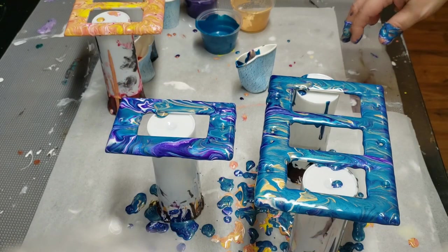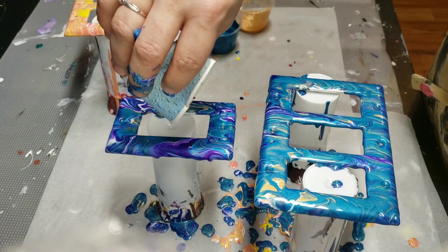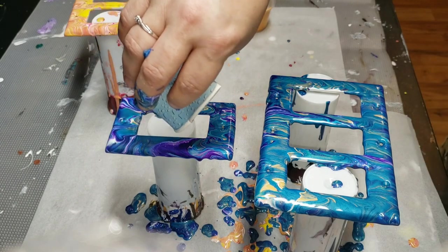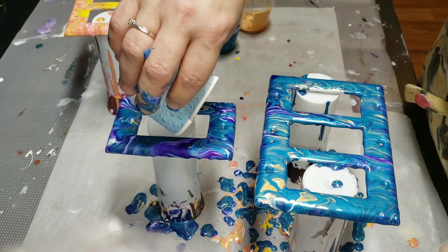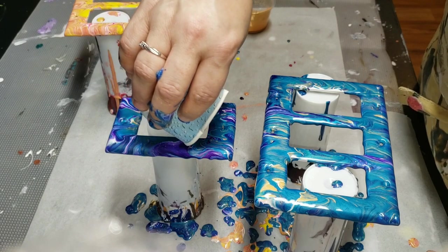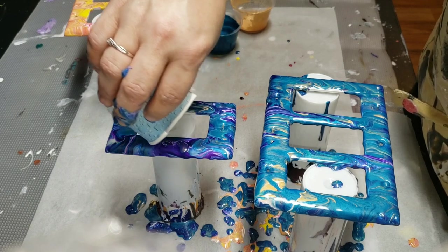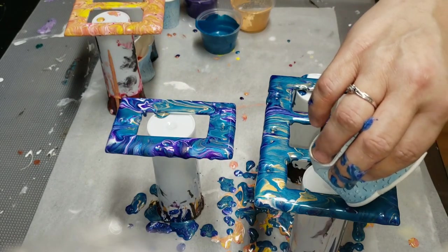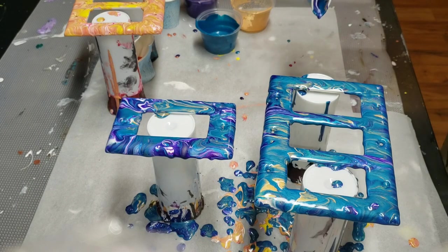Wow, okay — so those are the two I've done for now by my hibiscus tree. I just want to add a little more swirly motion and get some more paint in here so it has a little more definition. Or something like that — anyway, that's what I'm telling myself!